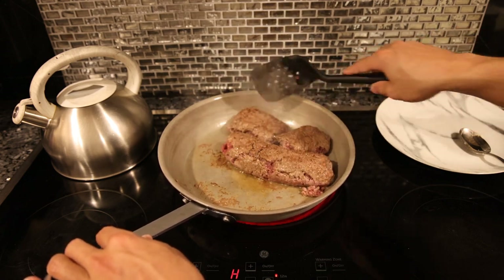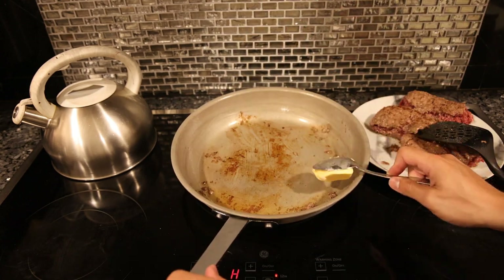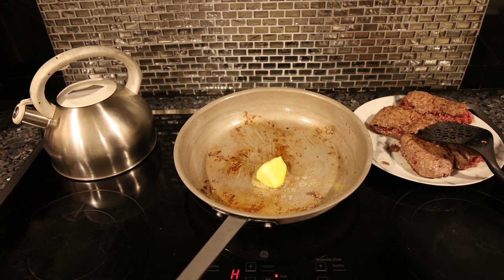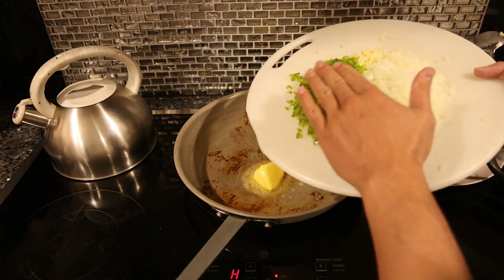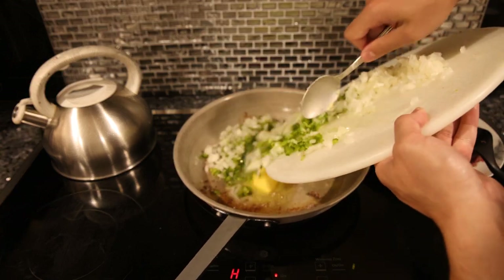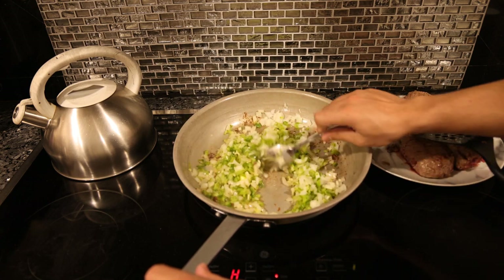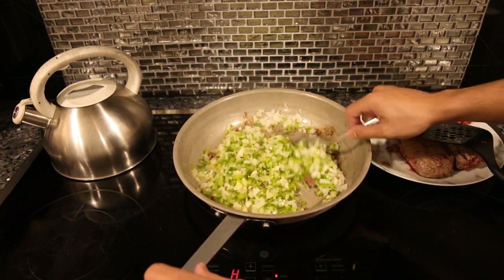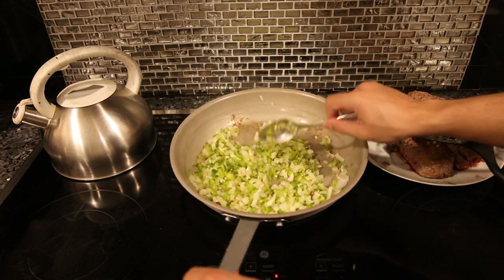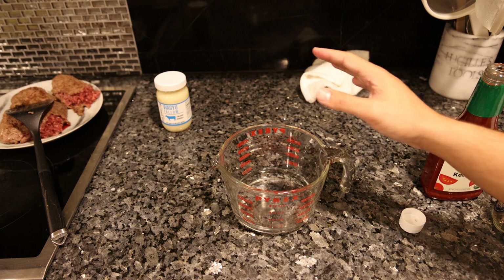Now we're going to add two tablespoons of butter to the pan so that when we sauté the vegetables we add a lot of flavor. That's one bell pepper, one whole onion, and six cloves of garlic. We just want to soften these — I guess you could caramelize them if you want more flavor, but every recipe I've looked at just softens the vegetables for three to five minutes.